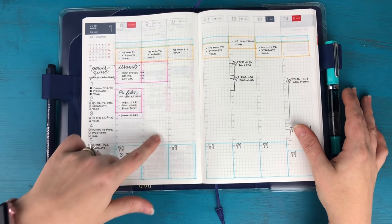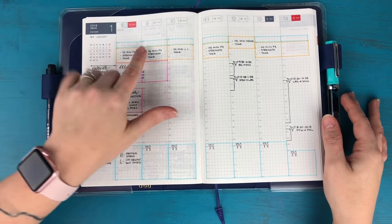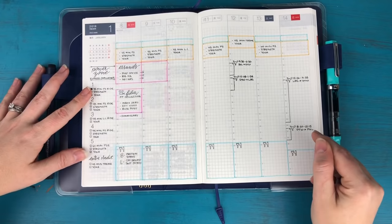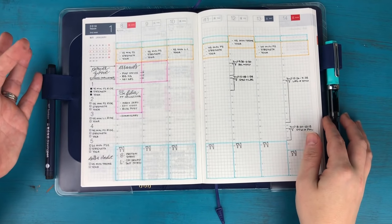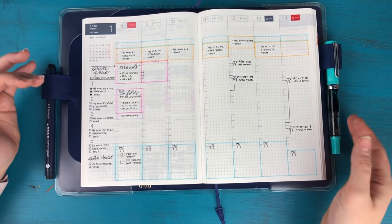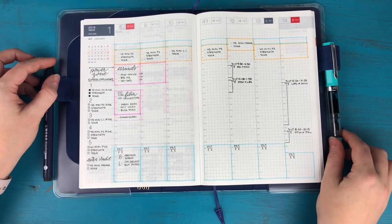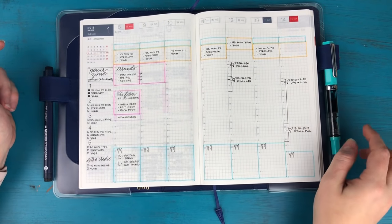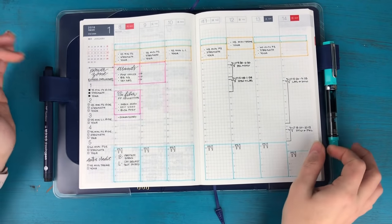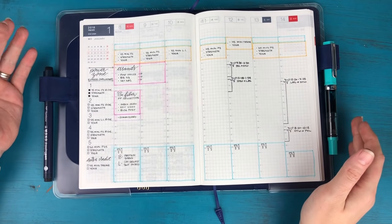I'm setting this up as I go every day — since today is Monday, tonight when I plan for tomorrow I'll plan out my blocks for the day. I'm still tracking my morning routines and health and fitness stuff on the left, and my meals on the bottom, though I might switch that bottom section to notes. I also have some travel coming up — I'm going to Vegas this weekend with a friend.